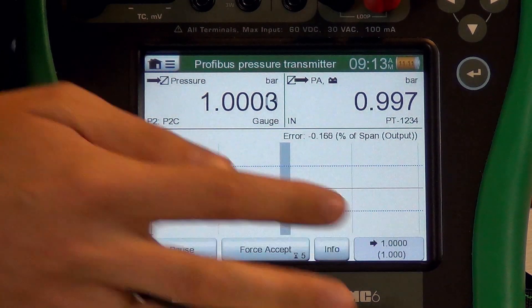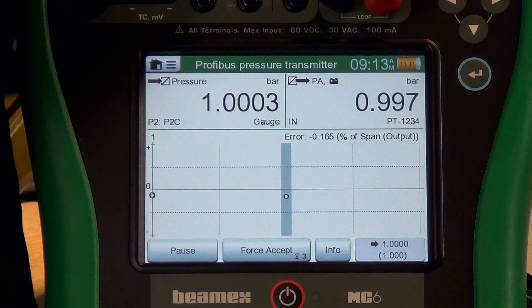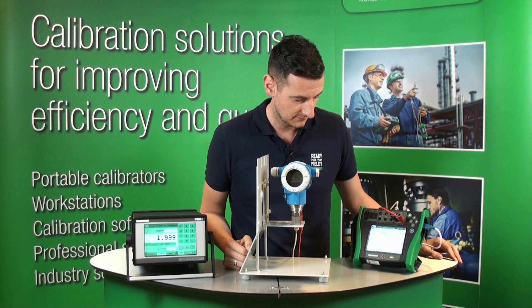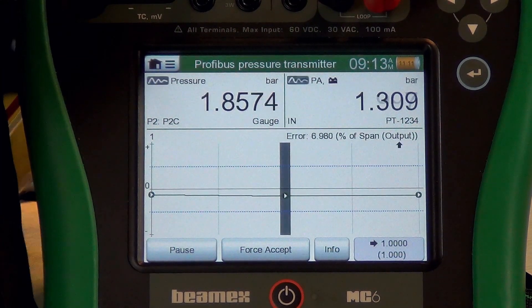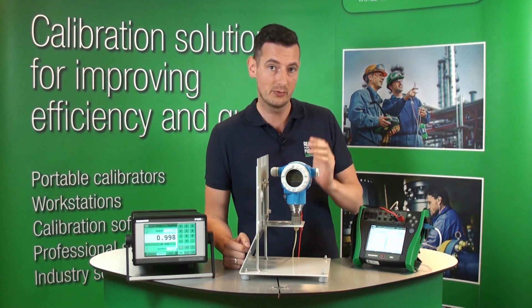You can also see that the next point is looking at one bar. As soon as that's stable, we're going to go to the next point, which is two bar. Okay, we've just reached two bar — pressure is stable. The MC6 is happy to accept that point and move on to the next one.